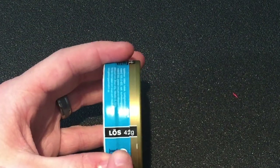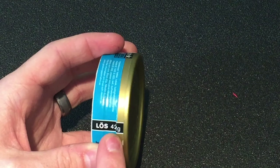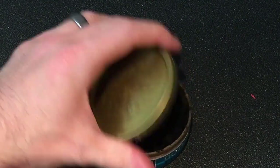Also, if you look here you are going to see how much snooze you get in the can. You get a full 42 grams of snooze in here. Let's take a look at this in a little bit closer detail.